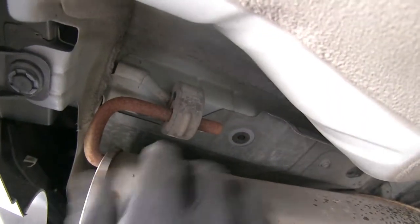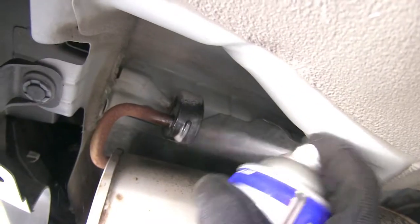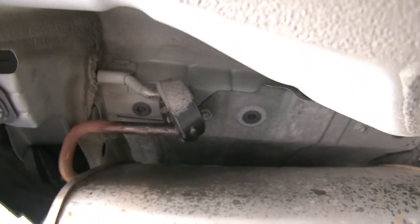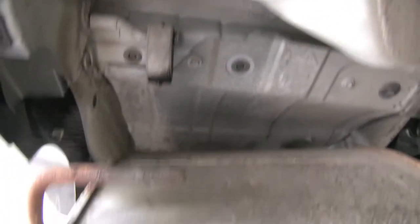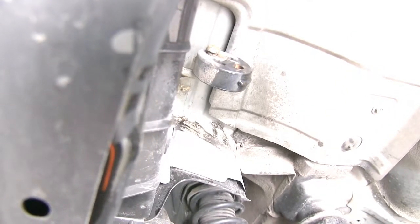Now we can remove our exhaust hanger. I'm just going to hit it with some spray lubricant — it's going to make it easier to get off. Then we'll drop down our second one there, and we can just repeat the same process on the other side.